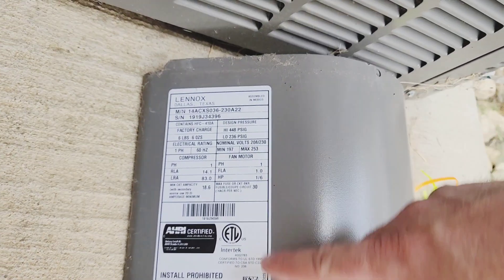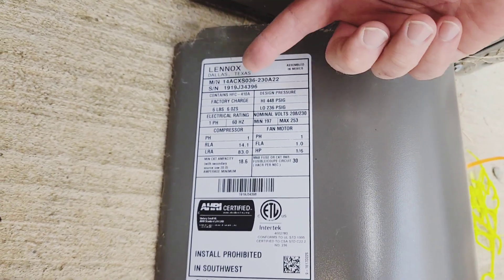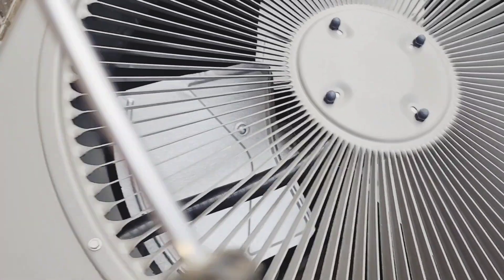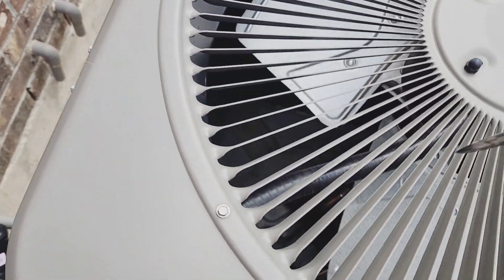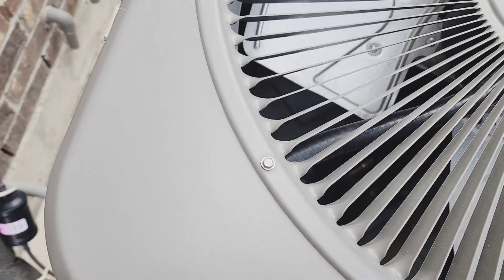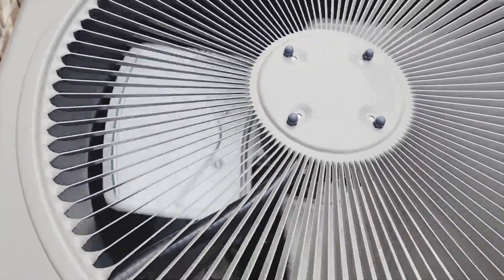It feels hot. Here's all the specs for the outside unit — it's a Lennox and there's the model number. I'm going to see if I can kickstart it with a screwdriver. It's starting to move — there it goes.